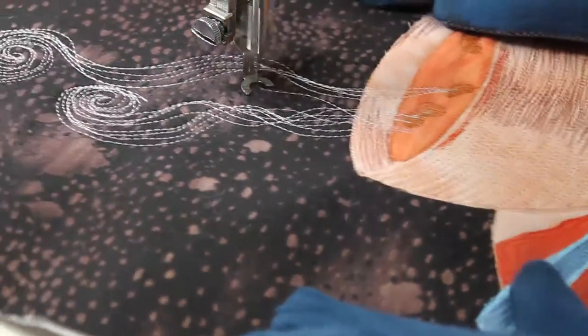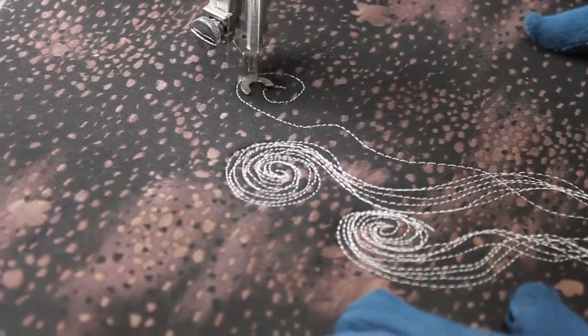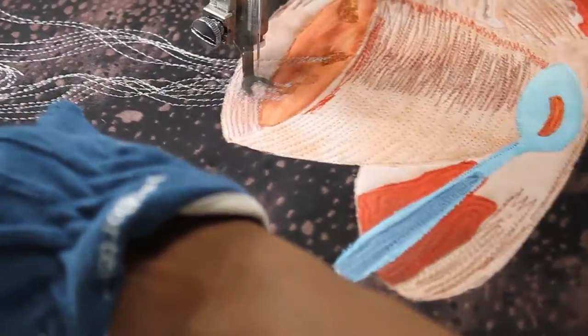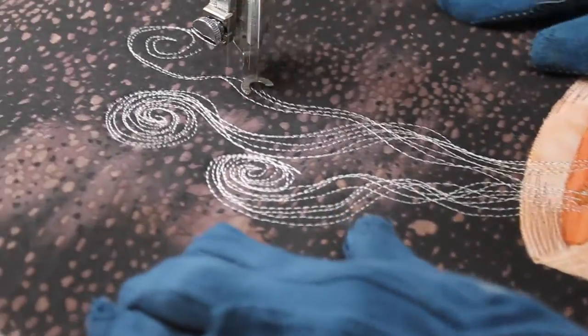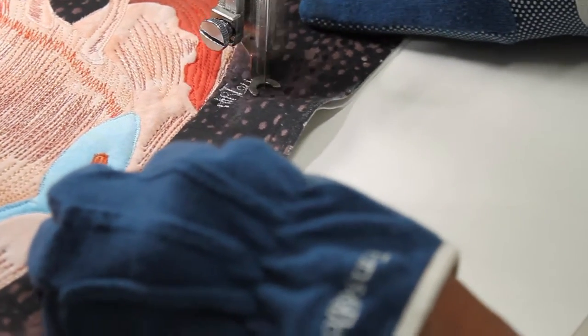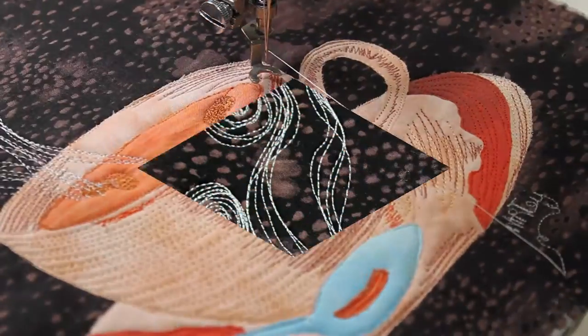Alright, I changed my mind — I was going to be done with the steam, but I decided to add one more swirl to it. So here we go, one more swirl, and then we'll be all done. And now to finish it all off, I sign my piece.